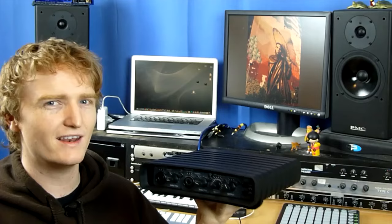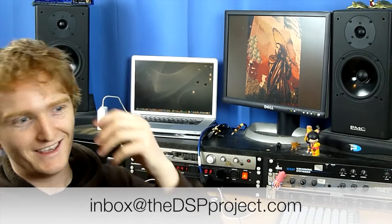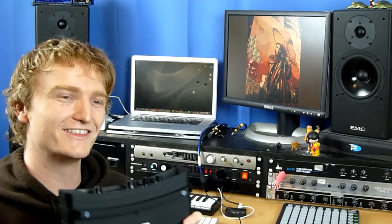Being able to do mono and mid-side checks from the front panel — well thought out with great attention to detail right through. Head to dspproject.com/win and this very unit — with my fingerprints on it — could be yours. You can also email me at inbox@thedspproject.com, and check out the DSP Project on the Boxie app. See you next week.